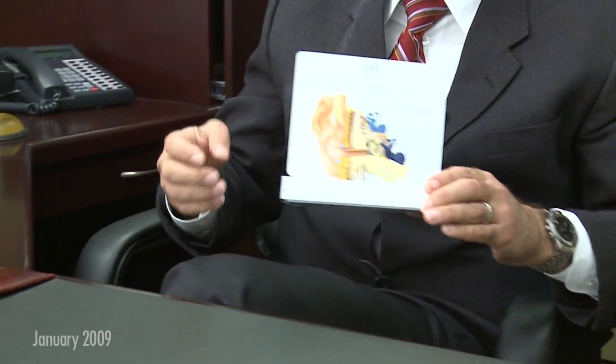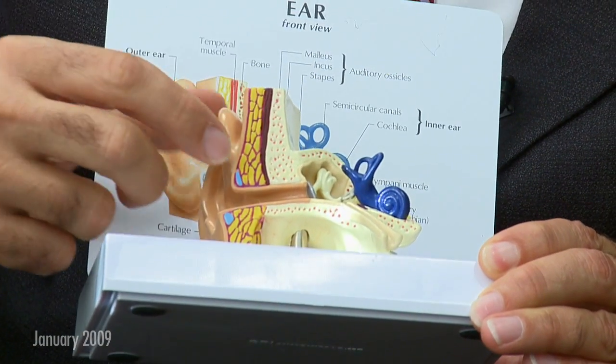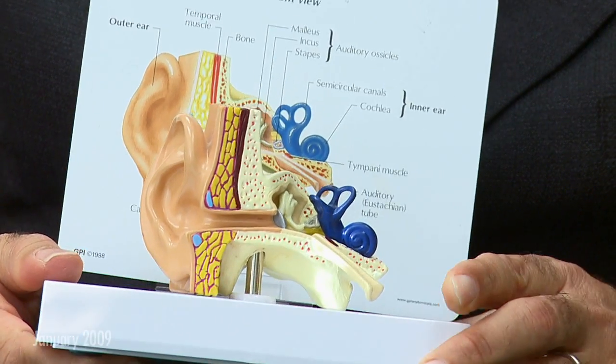The ear is actually self-cleaning. The movement of the skin from the very inner portions of the ear canal towards the opening of the ear canal on the outside helps to push wax out of your ear. So the wax that needs to come out typically comes out on its own.